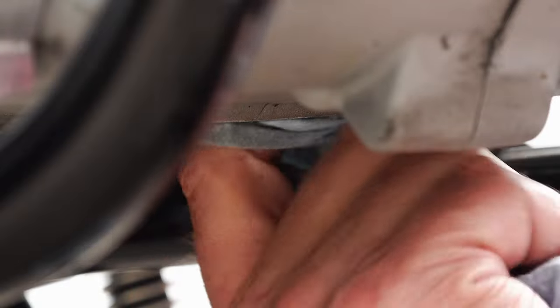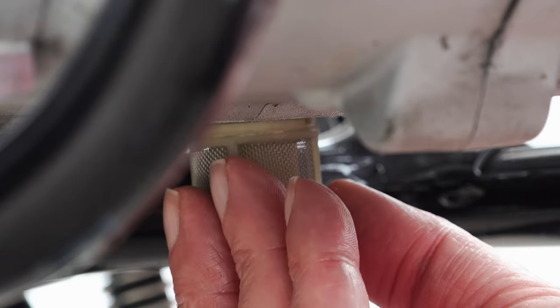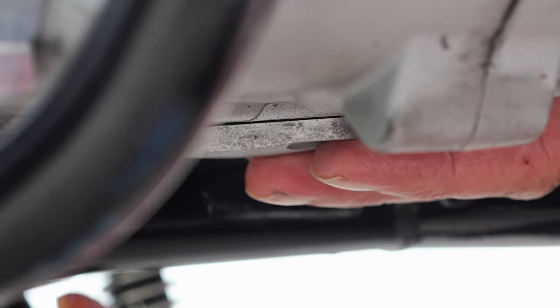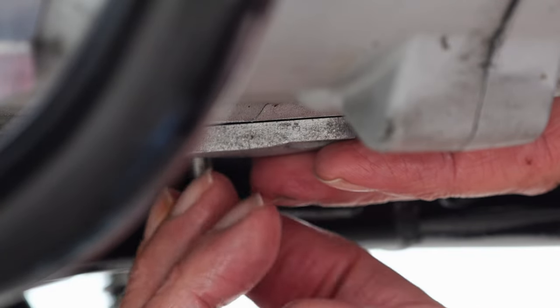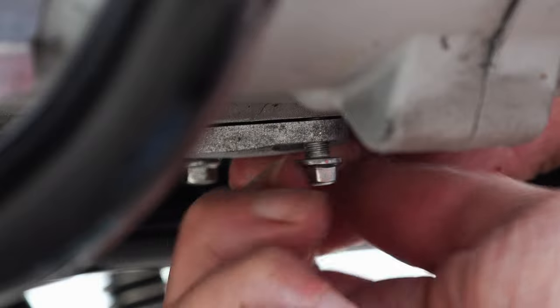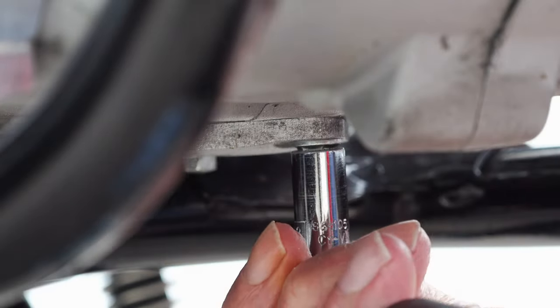Very similar procedure for the oil strainer underneath — make sure to clean off any drips, then carefully refit the strainer ensuring it seats properly on the spigot inside. Refit the cover and the two fasteners in the same way as the main oil filter housing: finger-tight first, then no more than 1/16th to 1/8th of a turn using your socket. To ensure you don't over-tighten, hold the socket by the head, not the handle — that cuts down the leverage available to you and stops you going too hard on it.